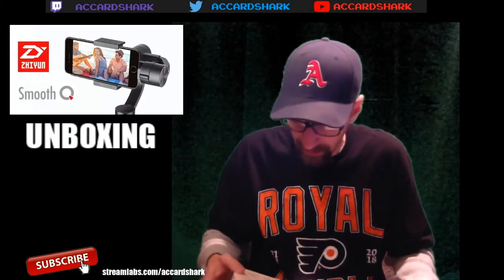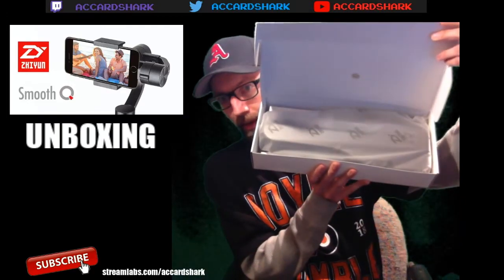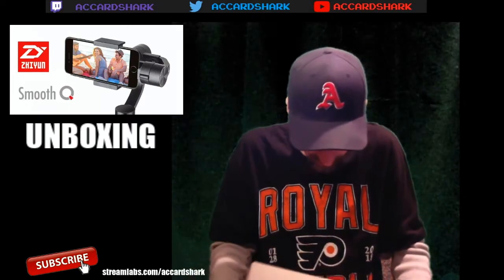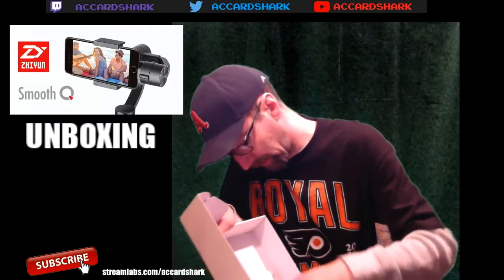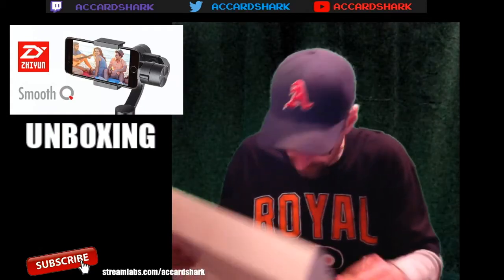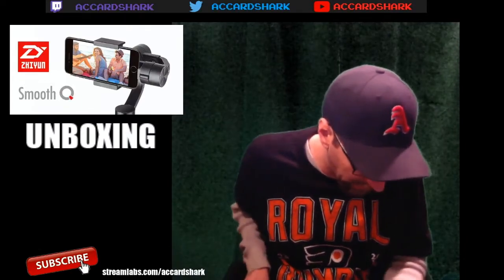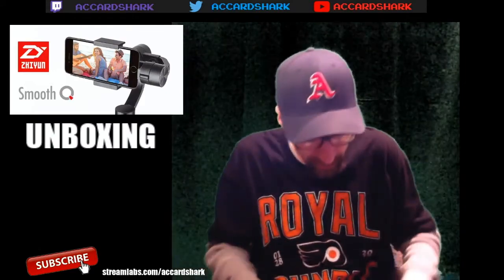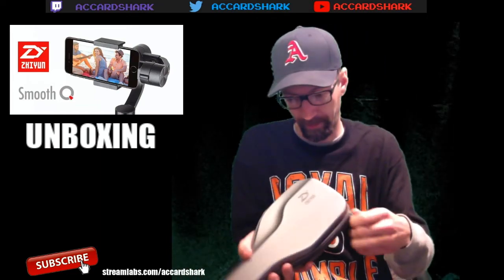Anyway guys, we're going to unbox this - the Smooth Q. It is a gimbal, basically a stabilizer to help with recording different events and everything else. We're going to unbox it real quick and see what it comes with. It's nice and wrapped up. I'm going to bust this thing open for you. Looks like I got a different color than expected - I thought I was getting black. What you get is this little mini guitar case, like a ukulele case. I'm going to unzip it - it does come in a bunch of different colors.